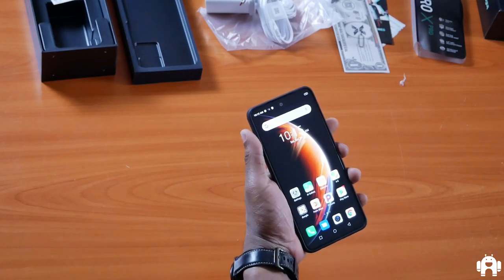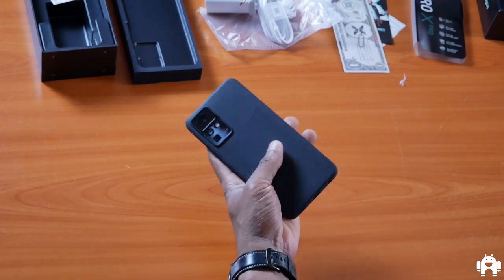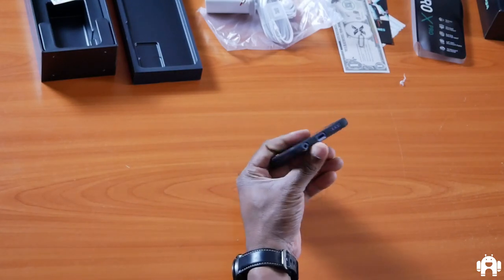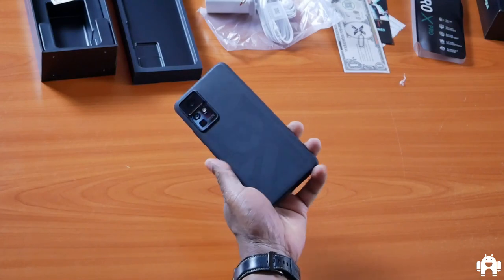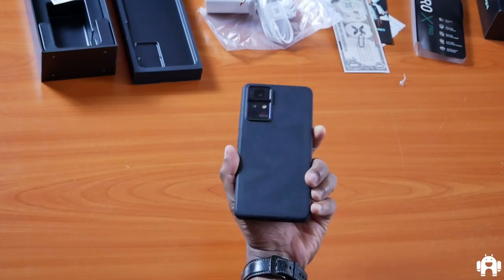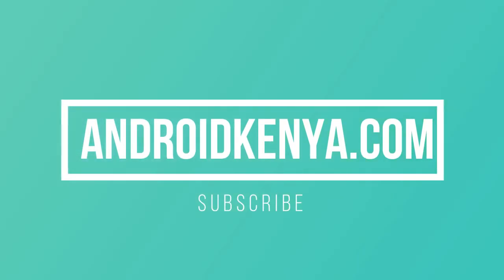This device is going for 37,000 shillings. Thank you for watching — please subscribe and keep it on AndroidKenya.com for further in-depth analysis of this device, and eventually a full dissection of its various features and a complete review. That's on the way.